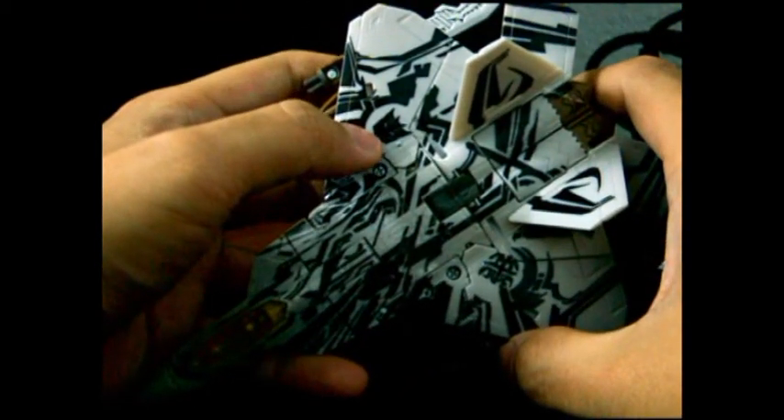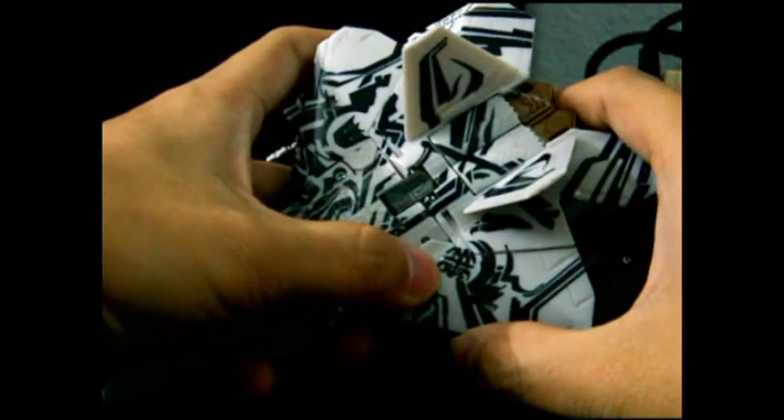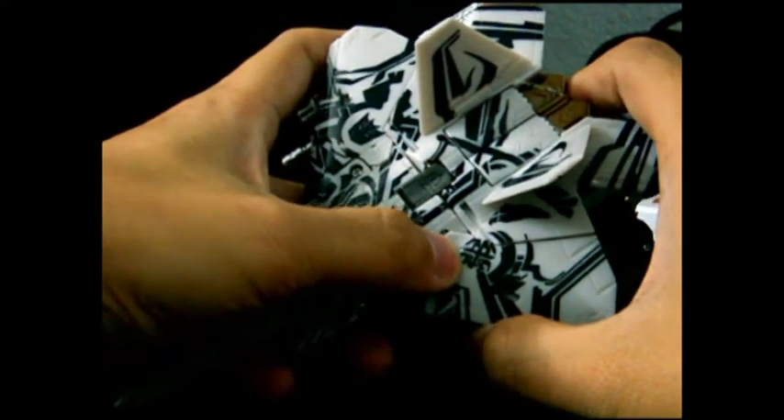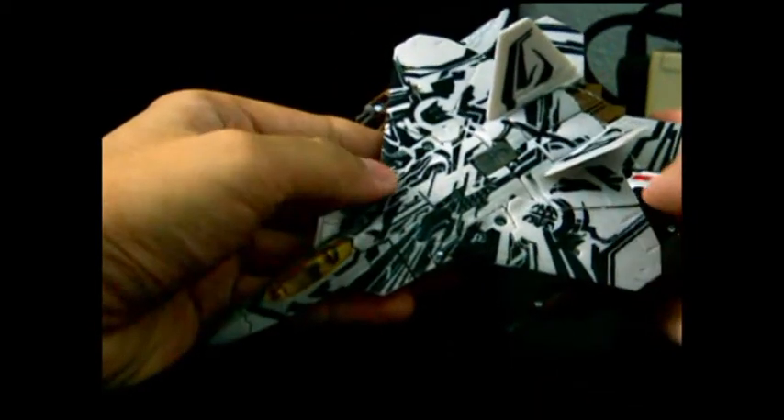You can see there is an obvious Decepticon logo here, and this is a Cybertronian logo which would represent a Decepticon. As you can see, his color scheme is basically grey.